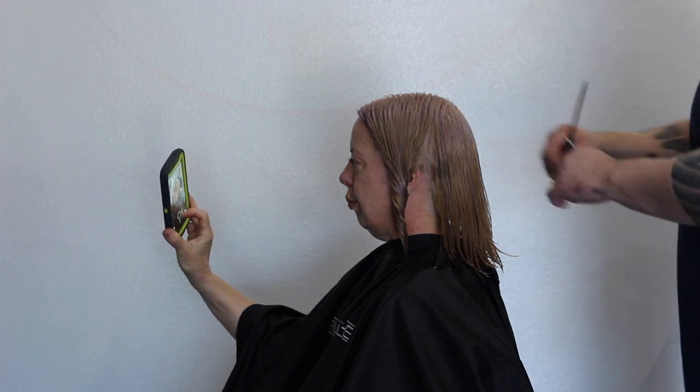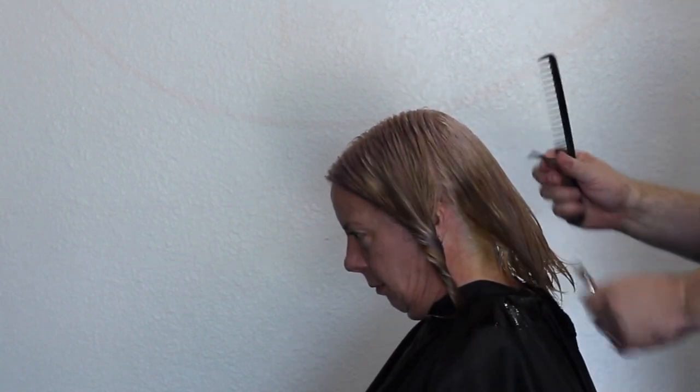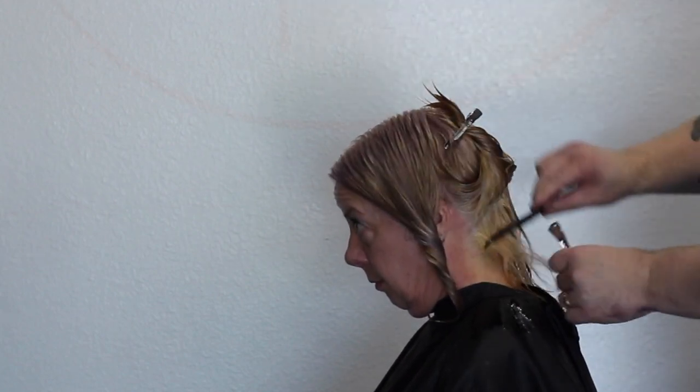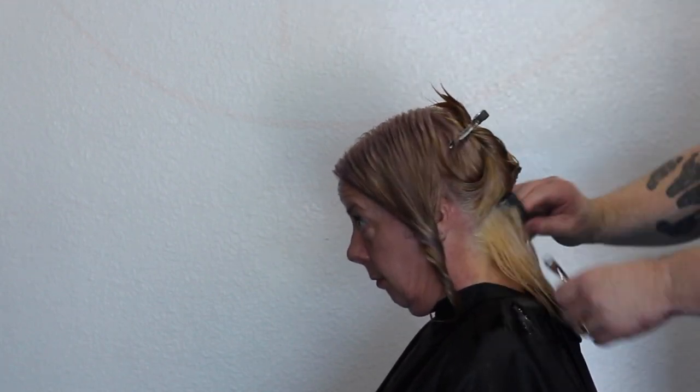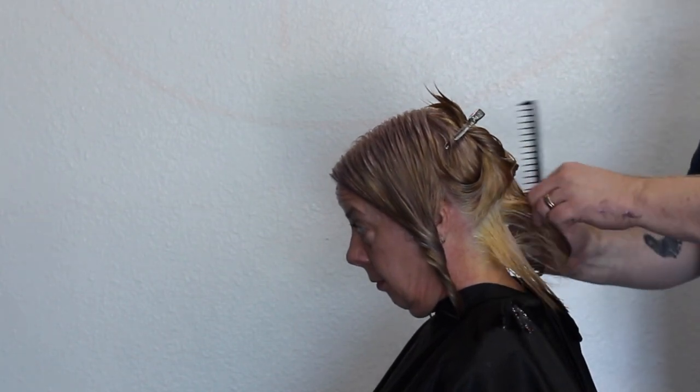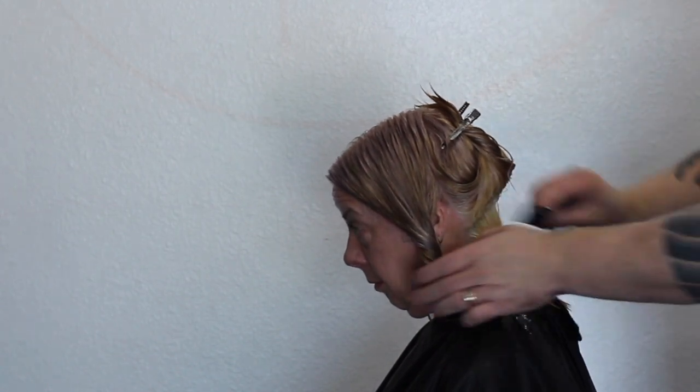I've let the toner on the 10V process for 15 minutes. I'm going to cut it, but I'm actually going to go back over it with a 9V toner underneath. The reason is I didn't put the toner underneath with the 10V, so it still appears a little bit yellow underneath as I'm cutting. But remember, you'll see the end result — I am going to go back over this.